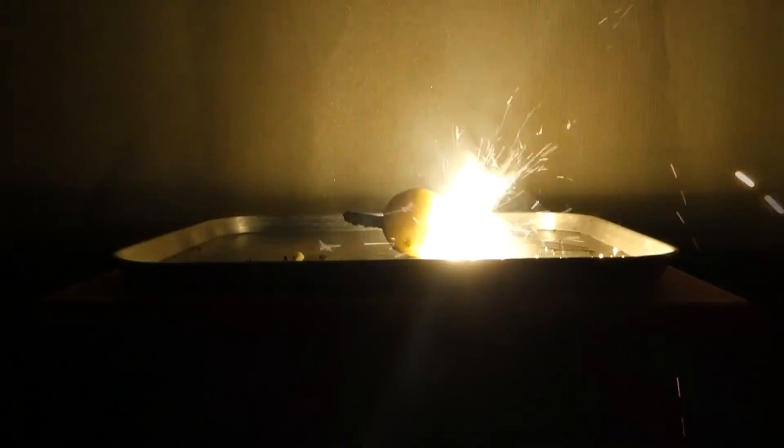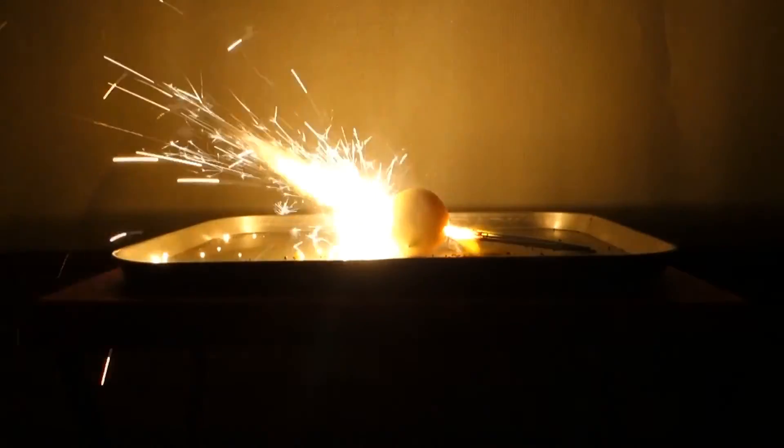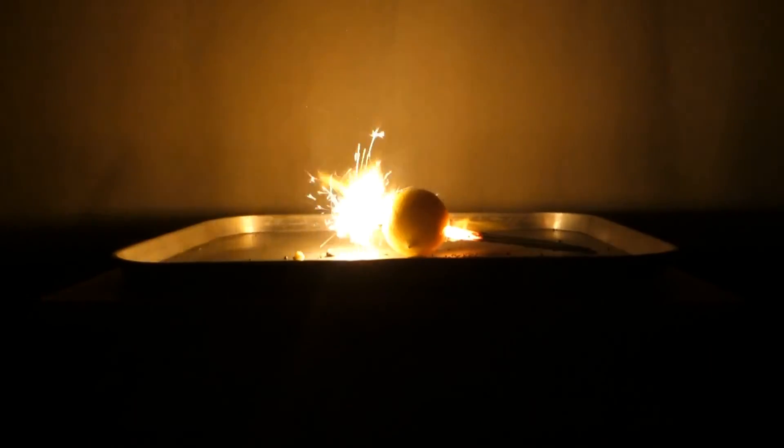So we'll just see what happens here. We're alight! You'll notice the sparklers — whoa, they're coming out the other side of the lemon.